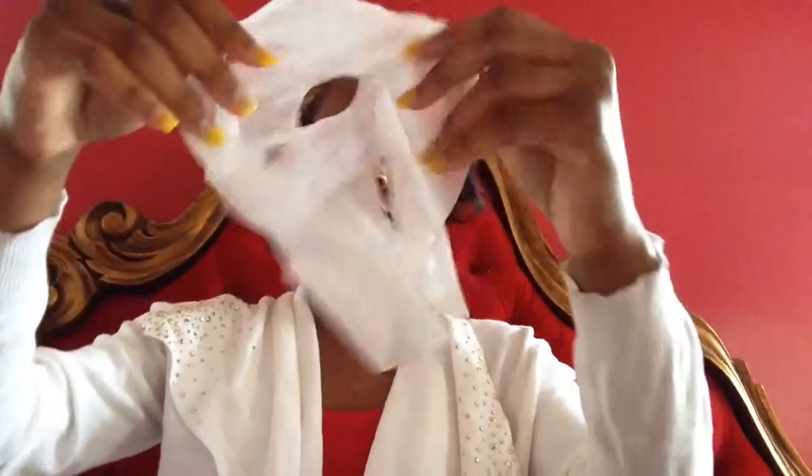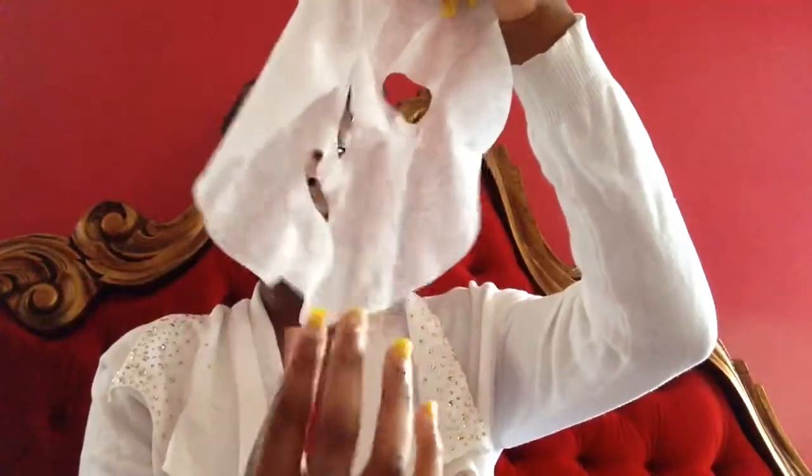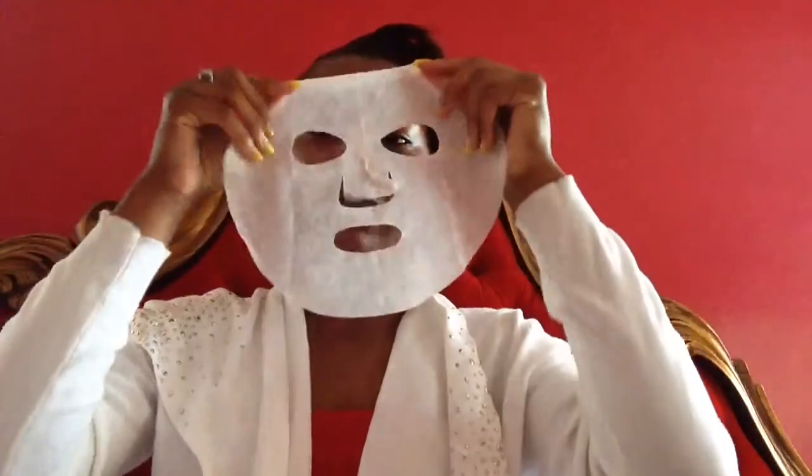It has a plastic on it. Now that my face is dry, I'm going to put the face mask on. Oh god, it's so cold! I look like a mummy, you guys. I'm trying to smooth out the edges — yeah, I got it.